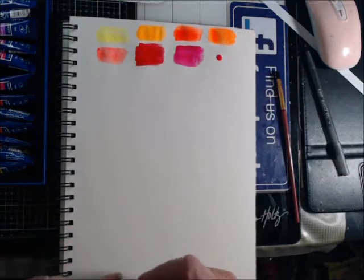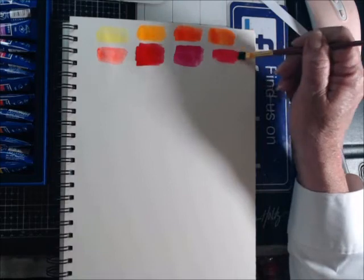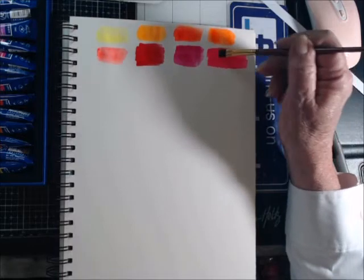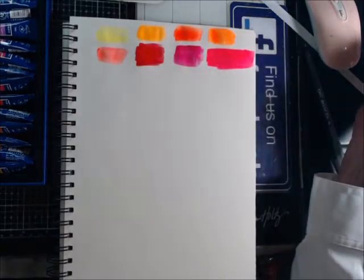I did too much on that one — I heard the word pink and got excited and squeezed too much out. Oh yeah, I like this a lot. Yes I do — a whole lot, I really like that.